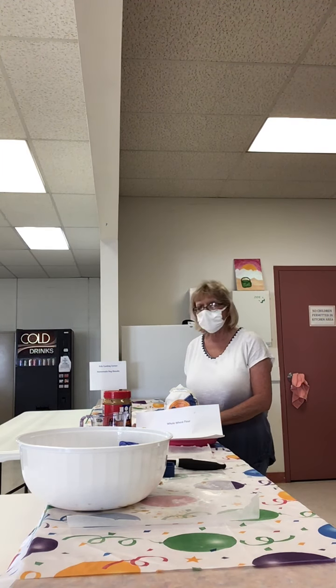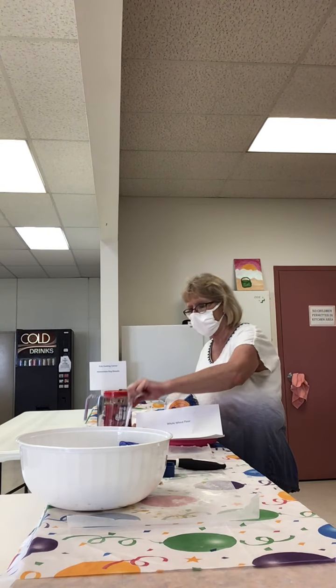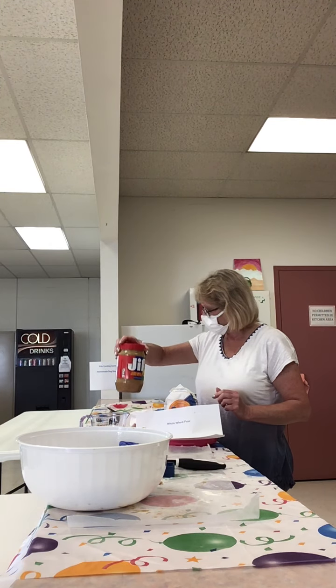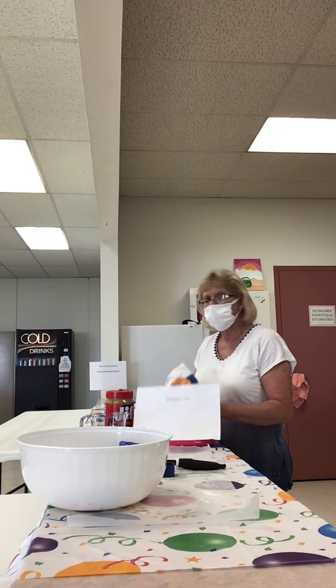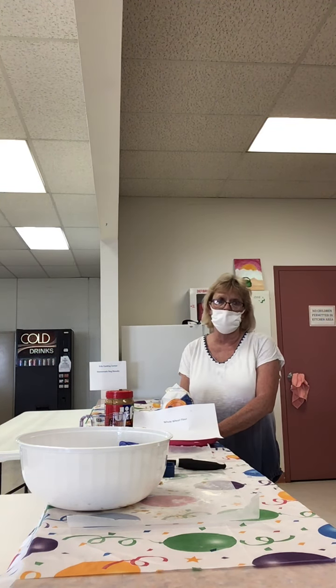So what you'll need is a baking sheet, a measuring cup, one half cup of water, three tablespoons of peanut butter, and one and one fourth cups of whole wheat flour. That's very important — you don't want to use regular flour, you need to use whole wheat flour for your dog.